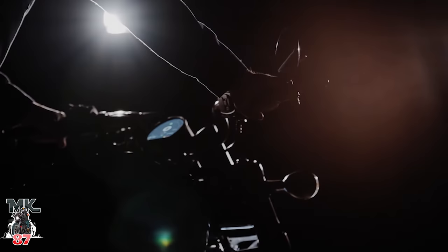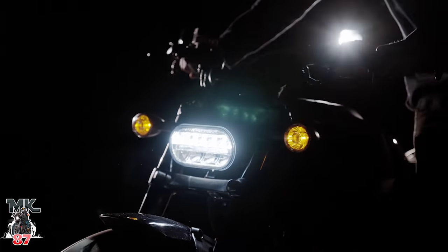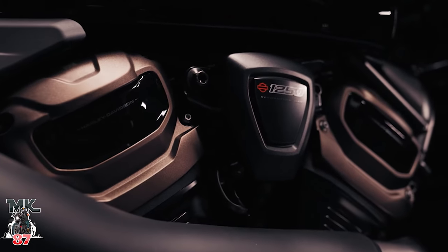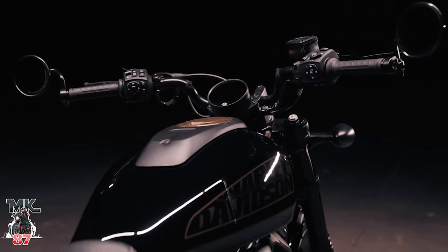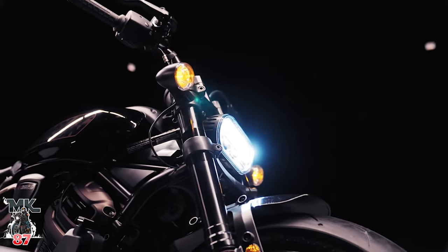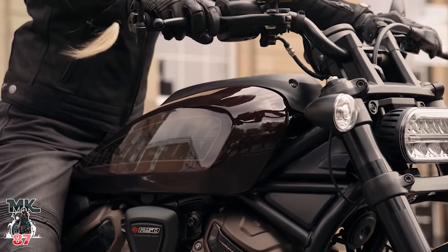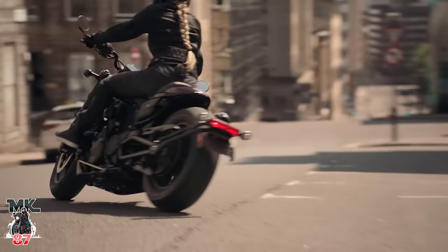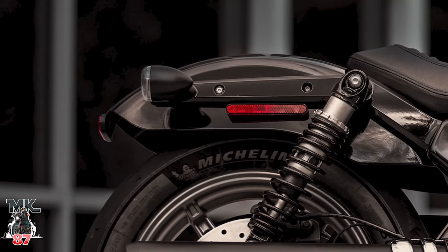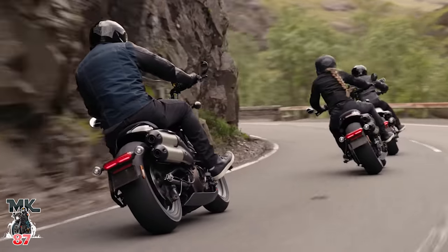Let's get into the specs. The new Sportster S comes with the new Revolution Max 1250T powertrain engine — beautiful design. It comes with 94 pounds of torque, 121 horsepower, weight as shipped in running order 486 to 502 pounds, a 4-inch round TFT display screen, Bluetooth connectivity and moving maps navigation, cornering rider safety enhancements including ABS and traction control, selectable and customizable riding modes, all LED lighting, adjustable performance suspension, and cruise control. This bike is also going to come with a liquid-cooled powertrain.